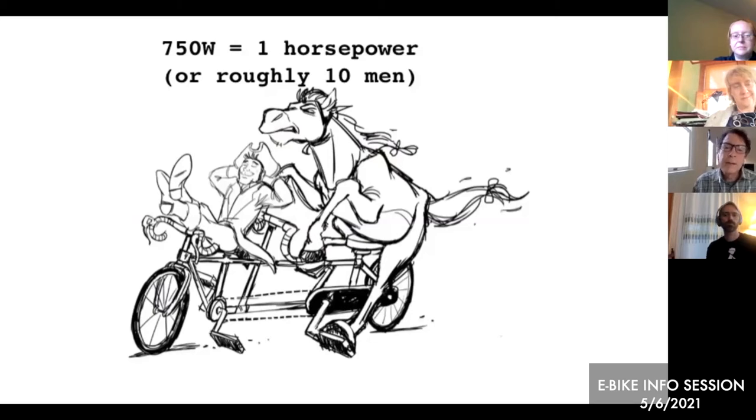One horsepower is 750 watts. In the US, 750 watts is the maximum you can have and still call it an eBike — that's the federal guideline, and what about 30-something other states have defined, but not Massachusetts. Galen notes the federal government has consumer protection guidelines about what you can call an eBike — it's not about where you can use it or how to regulate it, but about selling it. You can go buy an eBike up to 750 watts based on that consumer protection law.